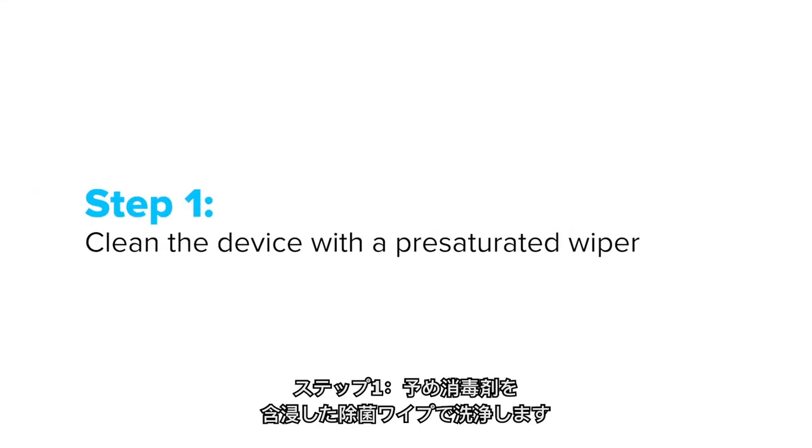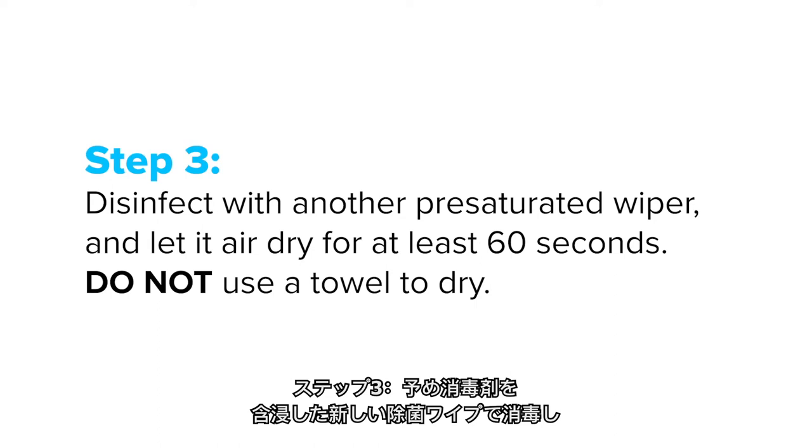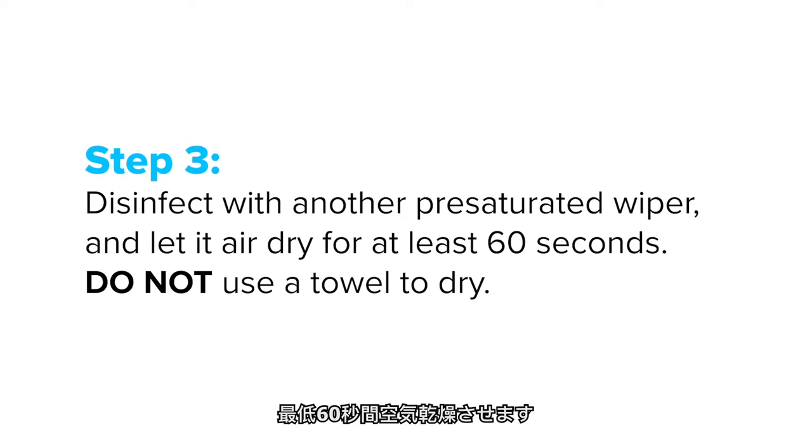Step one: clean the device with a pre-saturated wiper. Step two: dry with a paper towel or clean cloth. Step three: disinfect with another pre-saturated wiper and let it air dry for at least 60 seconds. Do not use a towel to dry it.